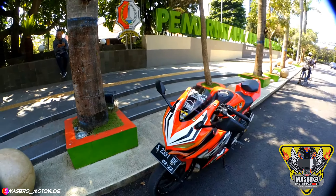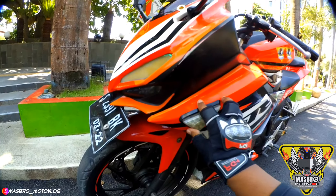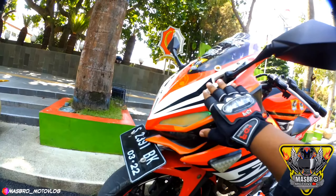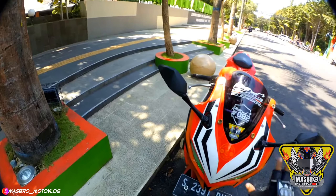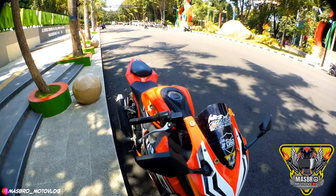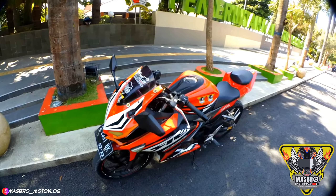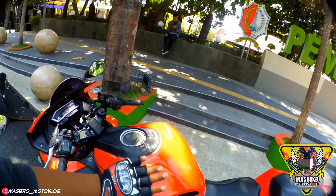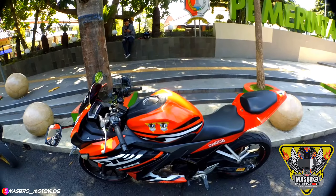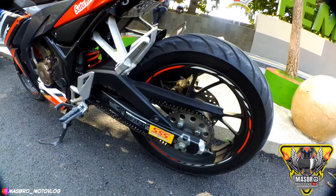Tampak dari depan, ini memakai topeng ala 250. Sen tempel harganya murah, Rp45.000. Kalau topeng dulu harganya lumayan mahal, sekitar 450 ribu. Kalau sekarang visor V5 atau 250 sama cover tanky kurang lebih 500an, sekarang murah banget.